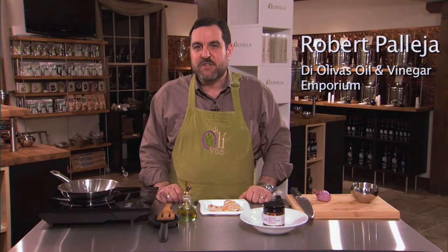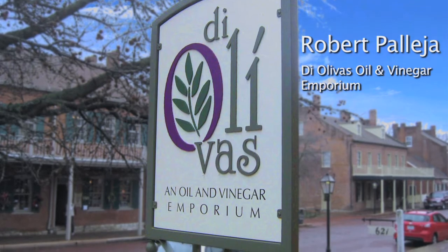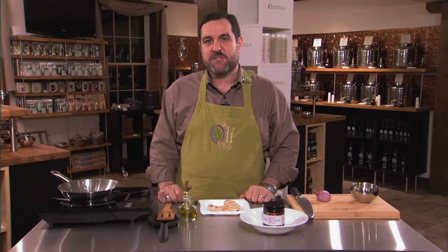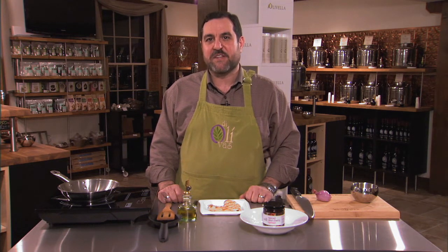Welcome back to Quick, Fresh, and Delicious. I'm Robert at D'Oliva's Oil & Vinegar. Today we're going to prepare for you a cherry pistachio pesto. We're going to make this using a spiced sour cherry spread from the Gracious Gourmet. This was a gold medal winner at the Fancy Food Show, and we're pleased to carry about a dozen Gracious Gourmet products here at D'Oliva's.